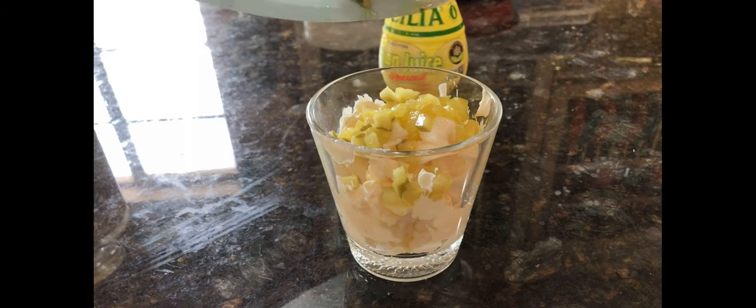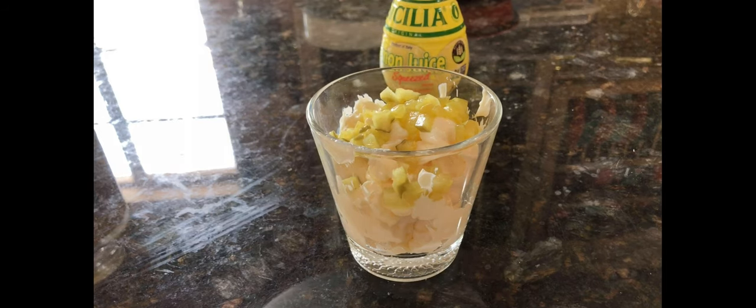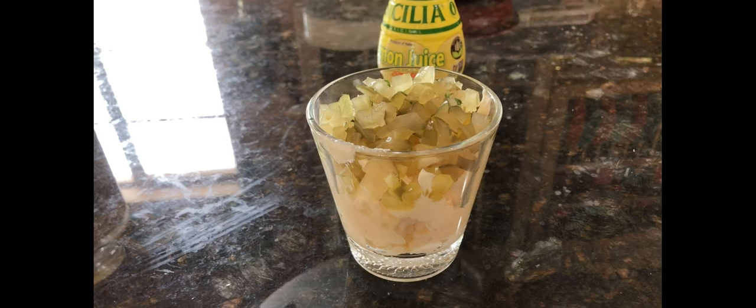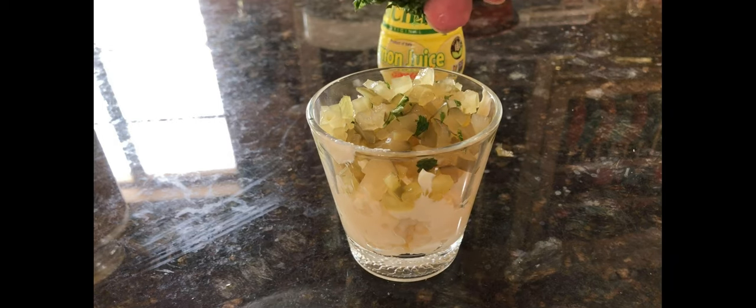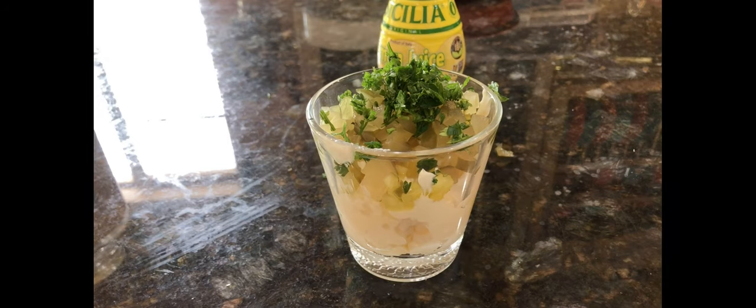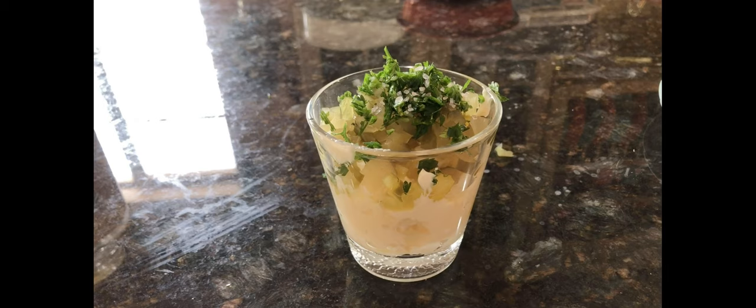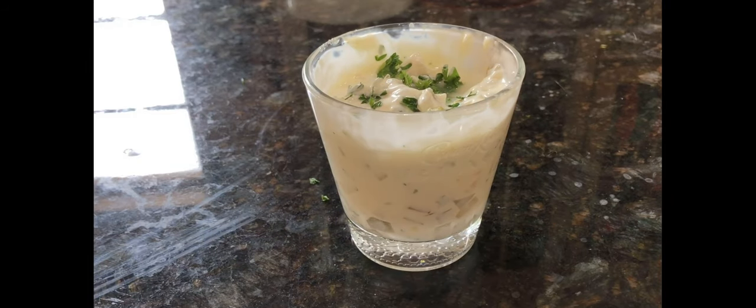I chopped up some of them and about an equal amount of dill pickles. I had some parsley left over from another dish, so we added that in there. And a good amount of lemon juice, and finally a pinch of salt.